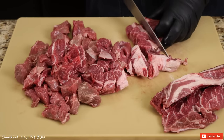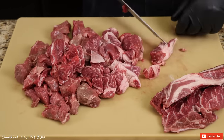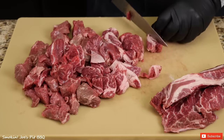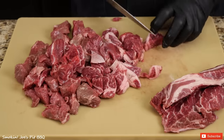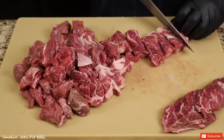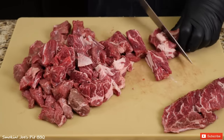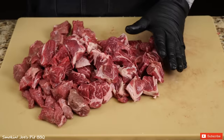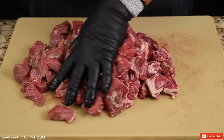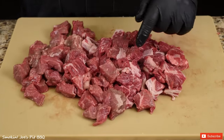The reason I'm using this chuck roast is because it has very little fat. You don't really need to get a fatty meat for this recipe — in fact, I'm going to take off some of the fatty pieces. These cubes can be as big or as little as you want; they're going to shrink down a little bit, so I want them kind of big. Just like that, we've got about 5 pounds of cubed meat.